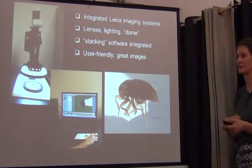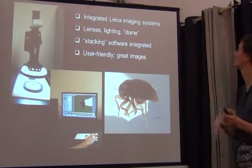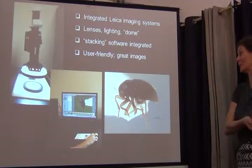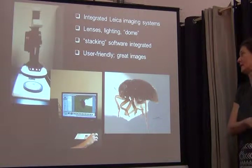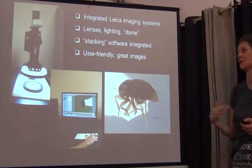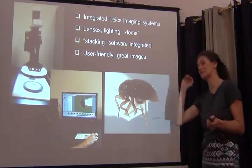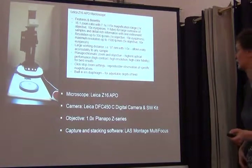The Leica system also has integrated stacking software that comes with the Leica application software. All the people in my lab totally love it and prefer it over the other system, because it's extremely user-friendly and very easy to get consistently very good images. But it comes at a pretty horrendous cost, unfortunately.